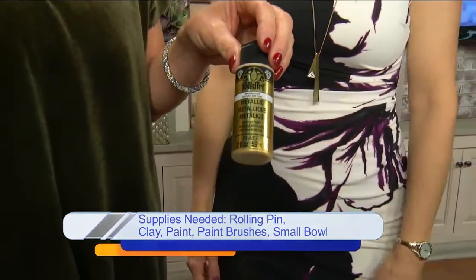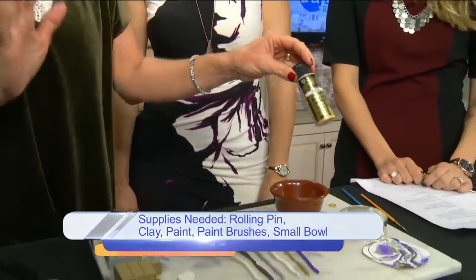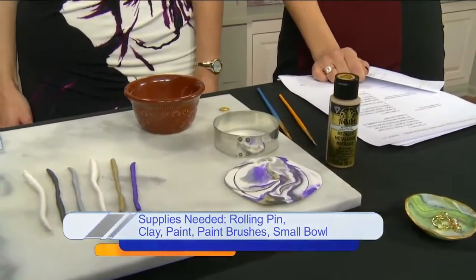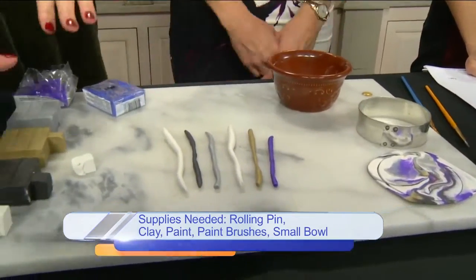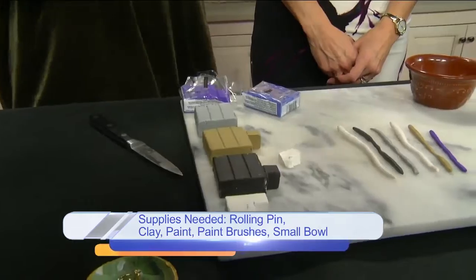I picked everything up yesterday. I love things that are simple, easy, budget-friendly, and that you can do super quickly. So what you're going to want to do is start out with some natural-looking colors — we're trying to mimic a marbled look but have some fun with it too. I chose gray, beige, black, and white.